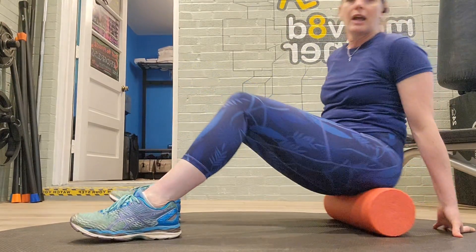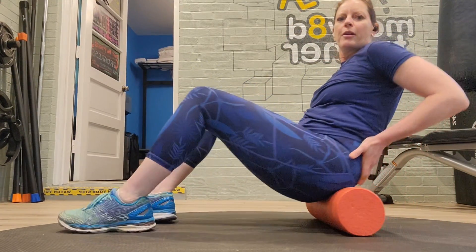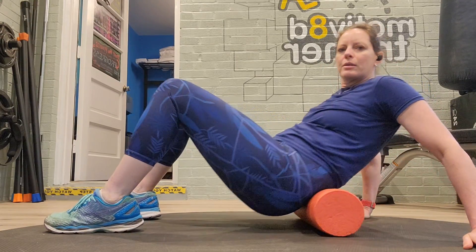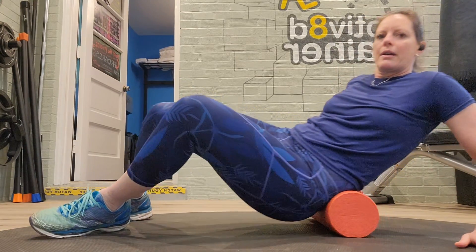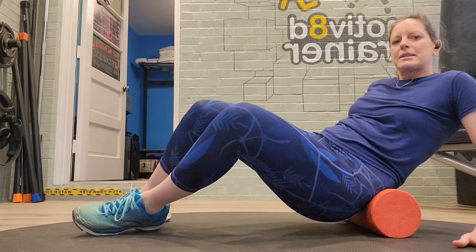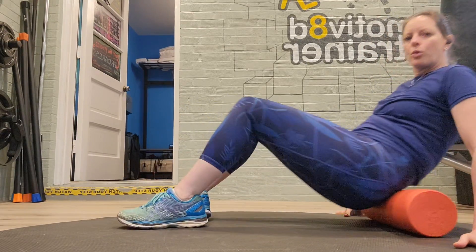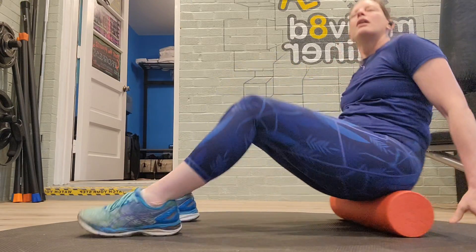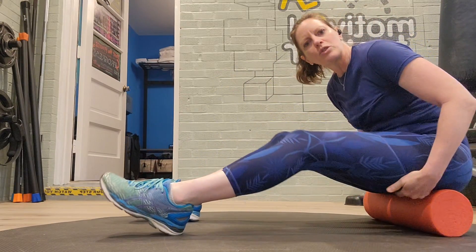Rolling the glutes. Sit on top of the foam roller from the meaty portion at the bottom of your lumbar and shear side to side. Gently massage the tissue, working your way down to the top of the hamstring.